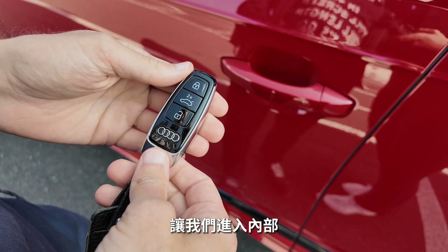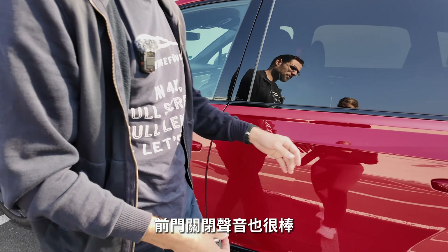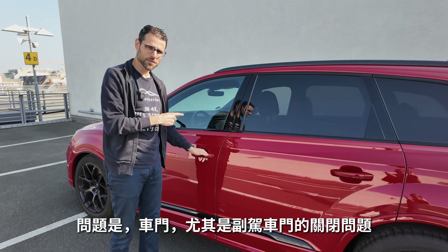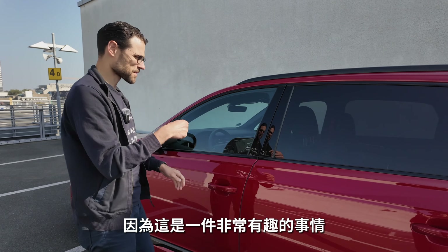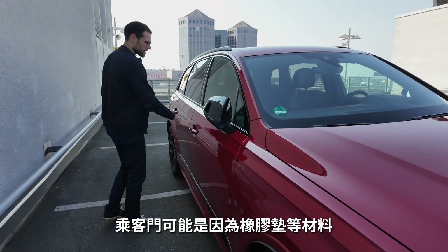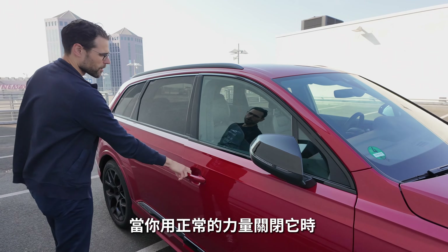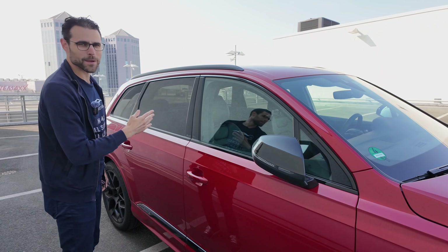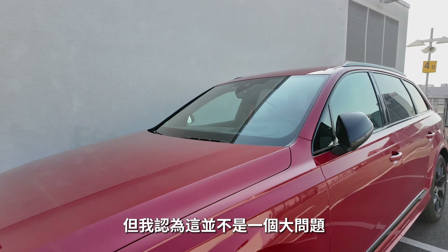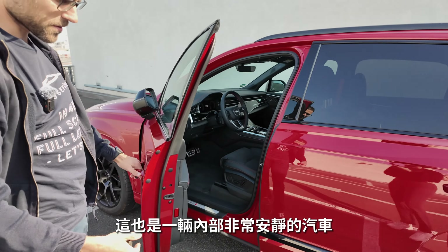The key fob is slim and nice. Door handles are solid with a great door-closing sound at the front — and even more so at the rear. Interestingly, the passenger door requires quite a slam to close properly, likely due to the heavy rubber insulation and seals. It never closed with gentle force — similar to the G-Class. But the upside is it's a very silent car on the interior.